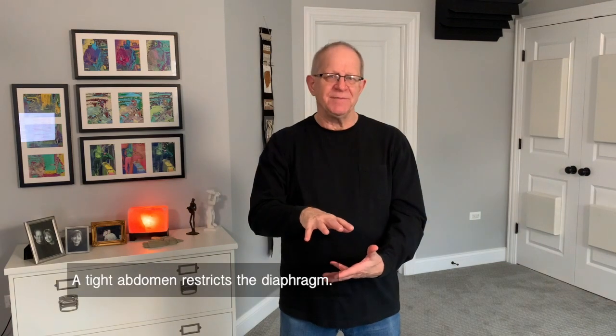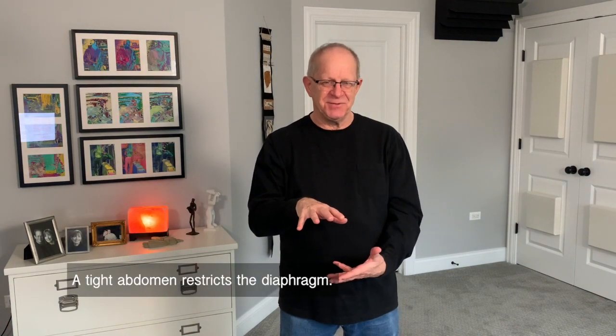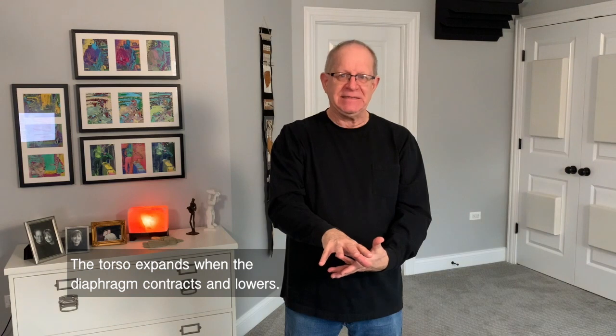Feel all that expansion. That means the diaphragm is actually able to do what it's designed to do and everything is getting out of the way. You don't have sensory nerves in your diaphragm so you can't really feel what goes on there, but you can notice the action of the diaphragm by what happens in the body — when it expands out, it means the diaphragm is coming down.